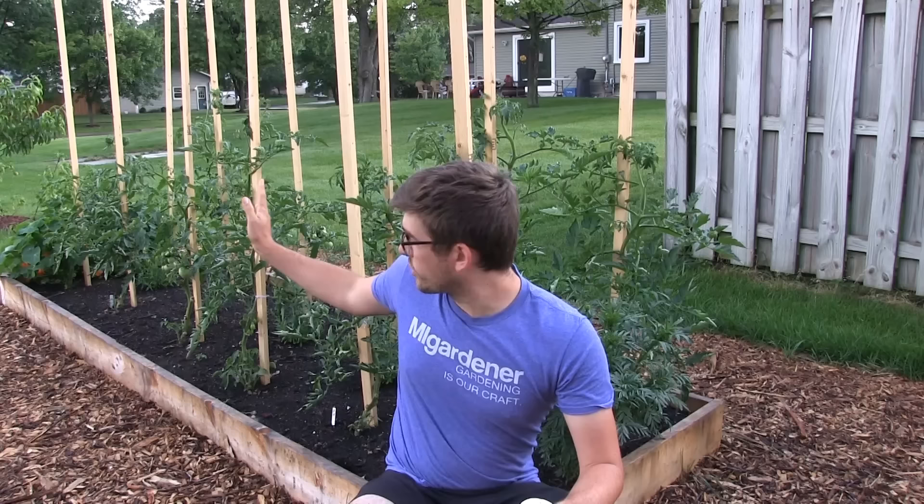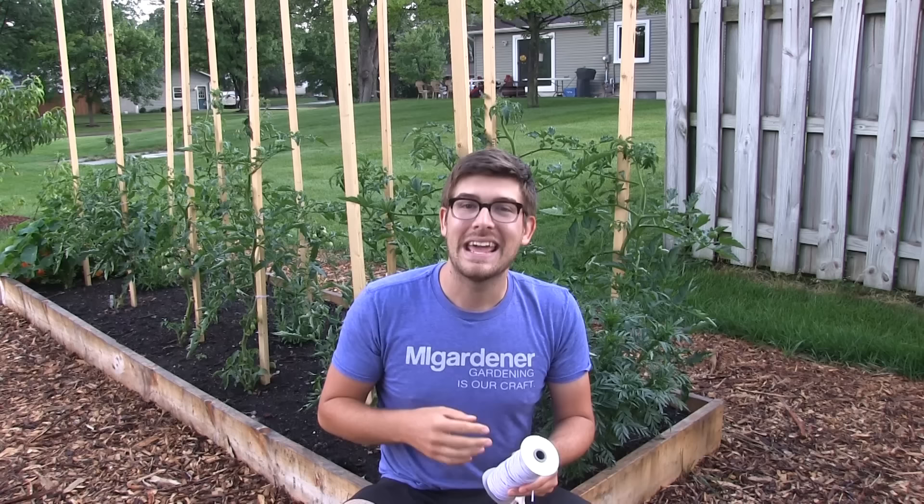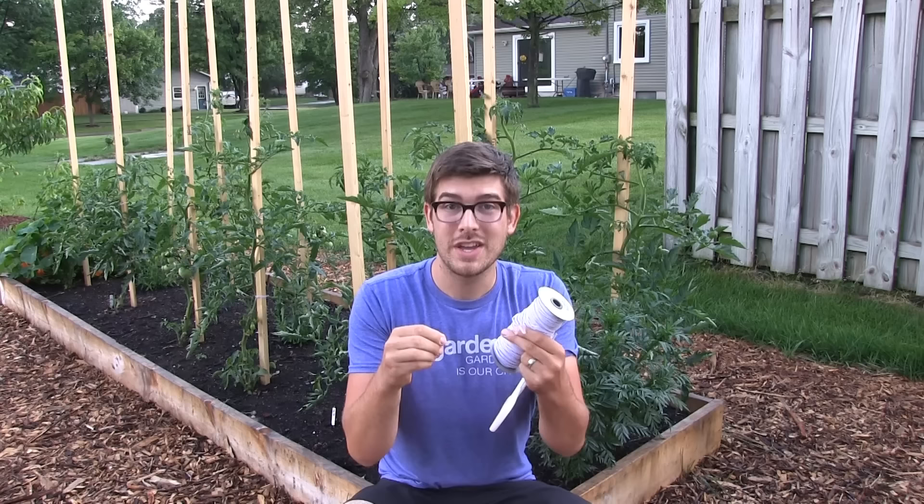It is the cheapest, most incredible method for tying up your tomatoes. I'm going to show you how it works. We've been using it now for three different tie-up segments and it has held up no problem to the UV rays, to the heat, to rain — it is just amazing. The first thing is it is stretchable. Having something stretchable is so key because your plant grows.